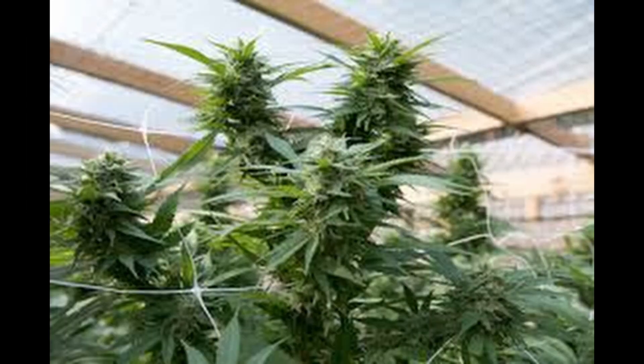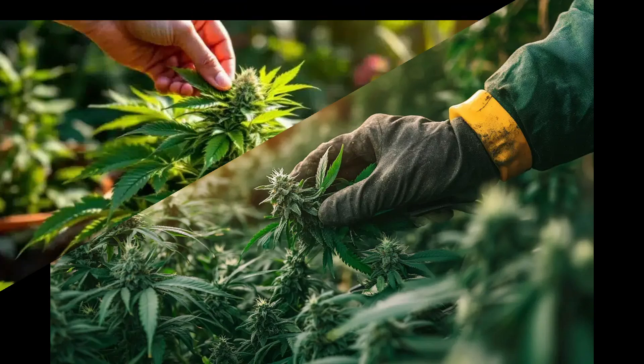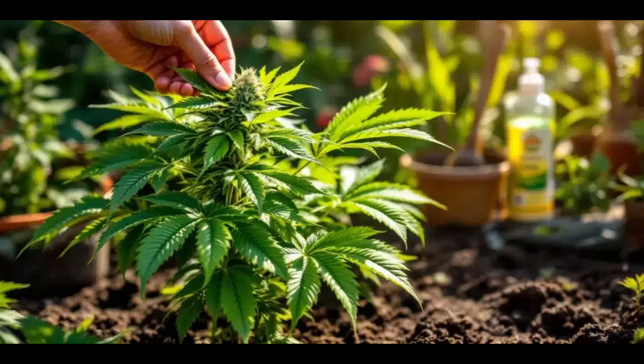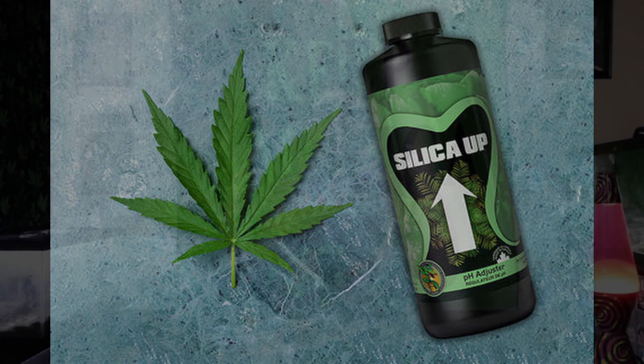Remember to only feed them silica weekly, or during the beginning stages of flower. Silica is great for every strain because it brings out the full potential and genetic traits of your plants — bigger yields and stronger plant structures. There's no reason not to use it in your indoor garden.